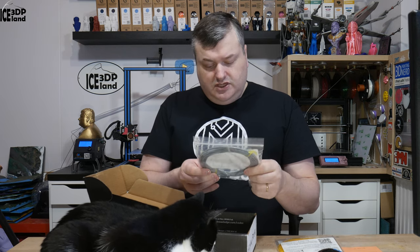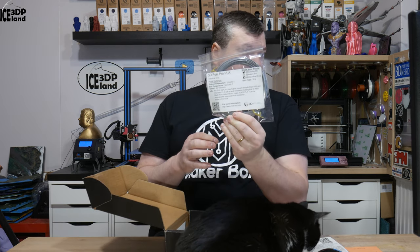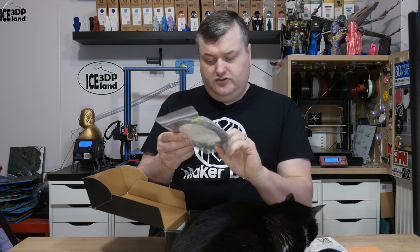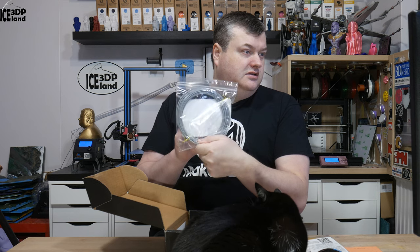The next one is 3D Fuel — 3D Fuel Pro PLA. I've had 3D Fuel from the Makeabox samples before and had good results. This is like a dark grey, a little bit dark dark grey.